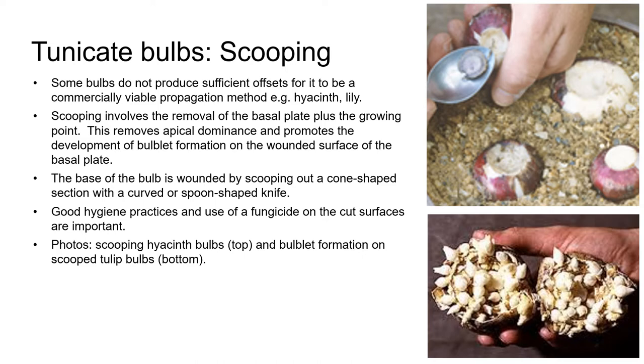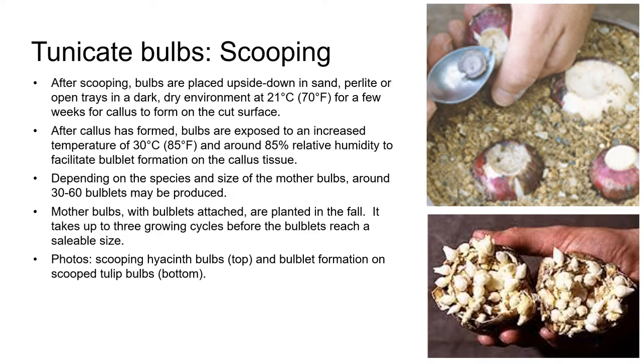Really good hygiene practices and use of a fungicide on the cut surfaces are usually essential for scooping techniques. After scooping, the bulbs are placed upside down in sand or perlite or in open trays in a dark, dry environment at around 70 degrees Fahrenheit for a few weeks for callus to form on the cut surface. After callus has formed, the bulbs are exposed to higher temperatures of around 85 degrees Fahrenheit and about 85 percent relative humidity, because this facilitates bulblet formation on the callus tissue. Depending on the species and size of the mother bulbs, around 30 to 60 bulblets may be produced.